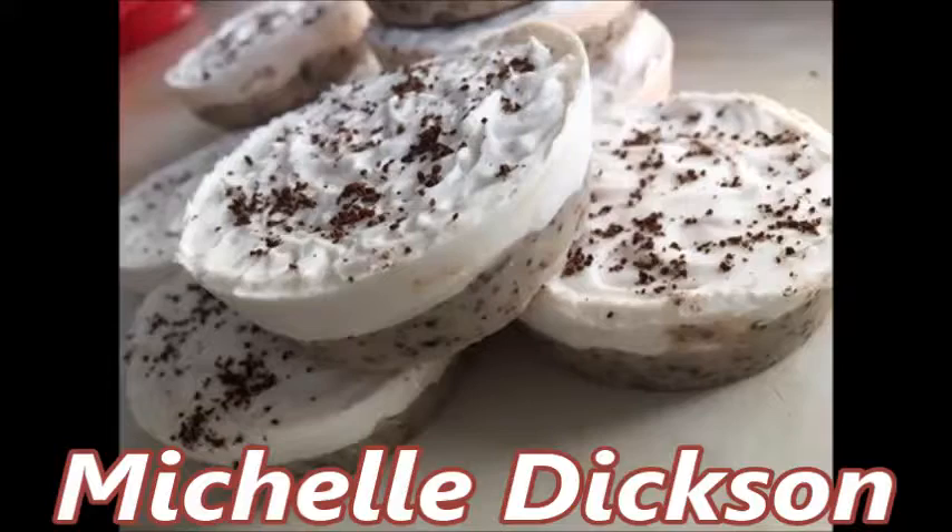This week I would like to highlight Michelle Dixon and her beautiful little soaps that she shared in our group over on Facebook called Star Soaps Family. Aren't they adorable? They look downright edible. Good job, Michelle!